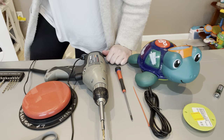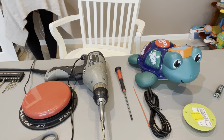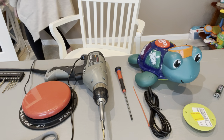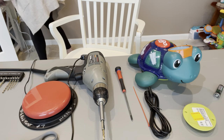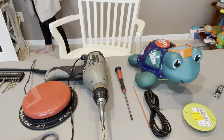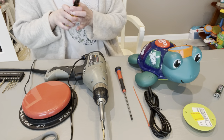Let me go ahead and plug this in. Let me get my wire strippers as well. Here are my wire strippers — this is what they look like. All right, let's get started.